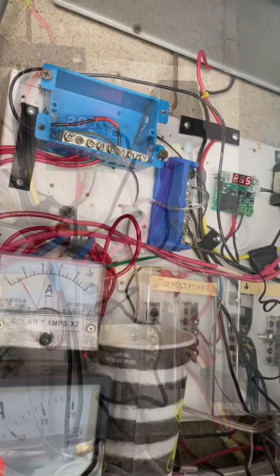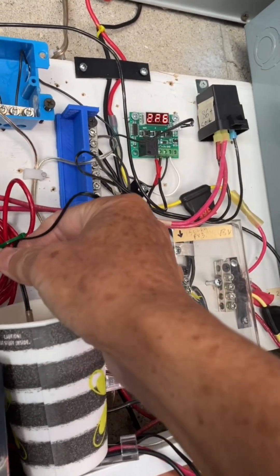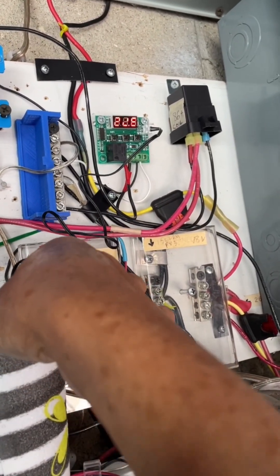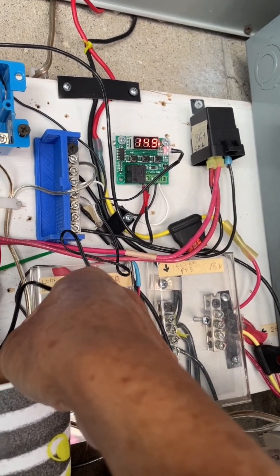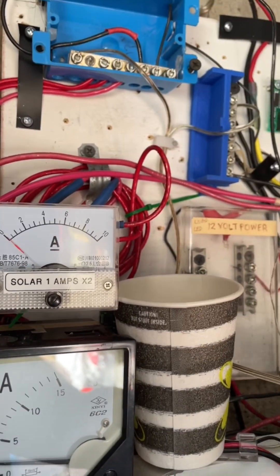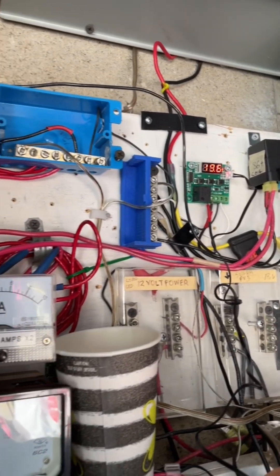The battery is charging at one amp and the disconnect temperature is 18 degrees. You heard it just clicked and charging stopped, and the reconnect temperature will be 20 degrees.